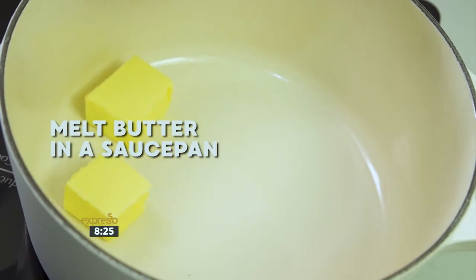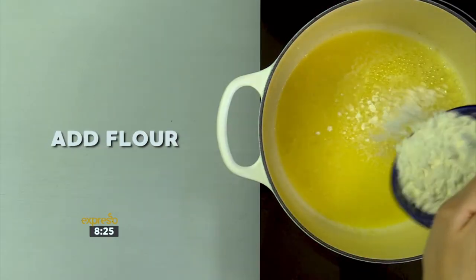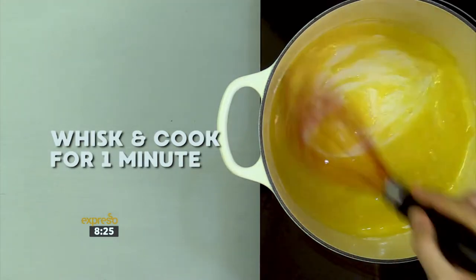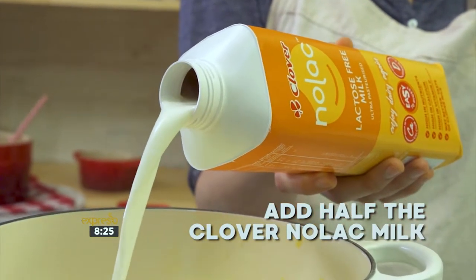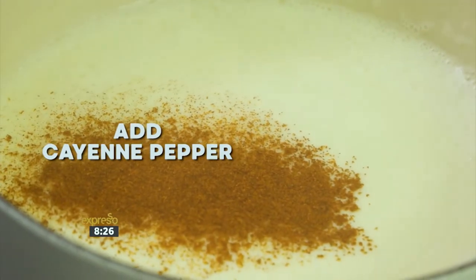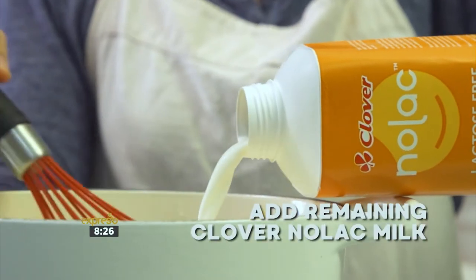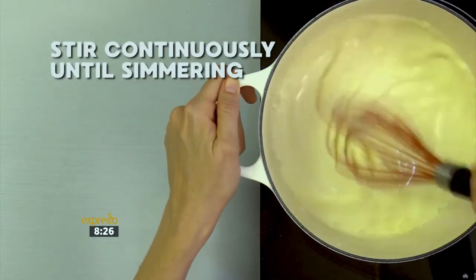Melt butter in a saucepan over moderate heat. Add the flour and whisk while it cooks for one minute. Next, add half the Clover Nolak milk. Add the Dijon mustard and the cayenne pepper. Whisk the sauce until it's smooth and has no lumps. Add the remaining Nolak milk and stir continuously until the milk is simmering.